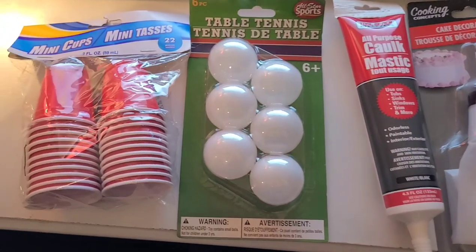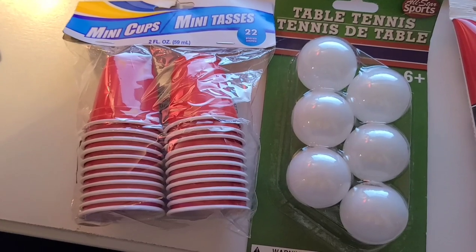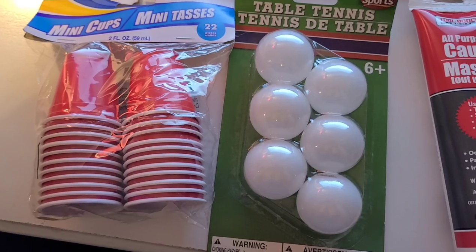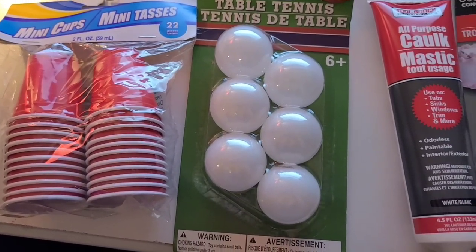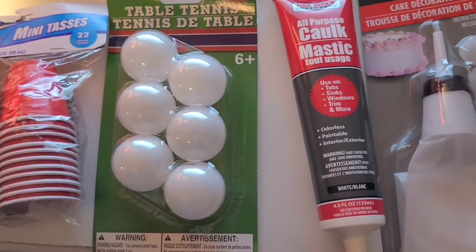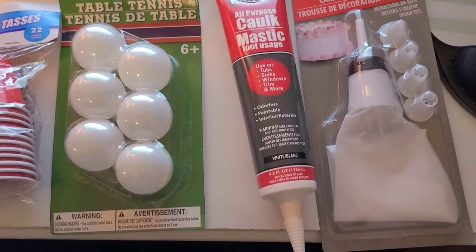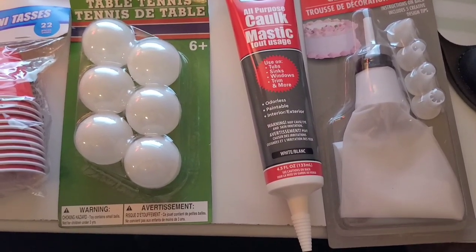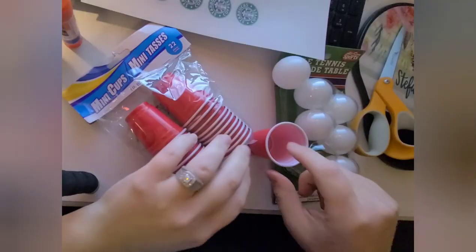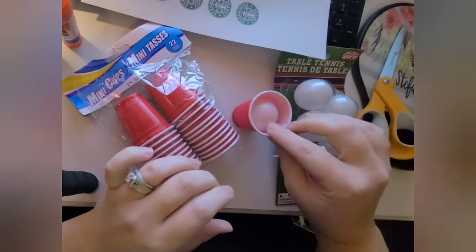Welcome back! Today we have a really fun DIY from Dollar Tree - most items are from Dollar Tree and I think it turned out really cute. There are different ways you could do it. The first thing is you're going to need the items from Dollar Tree: the solo cups, the ping pong balls, the caulk, and the icing kit.